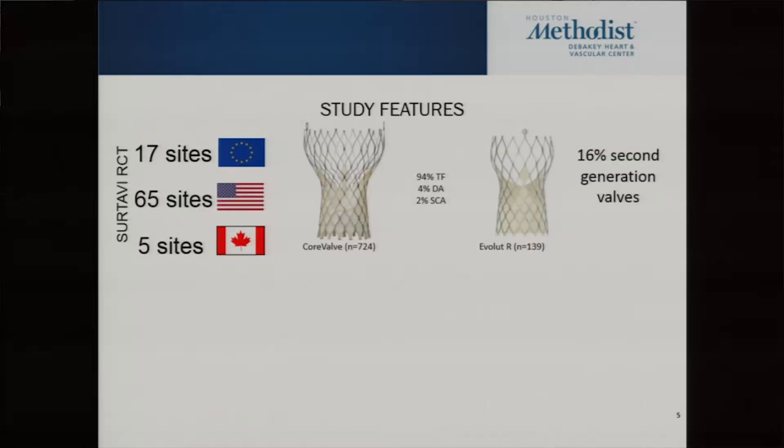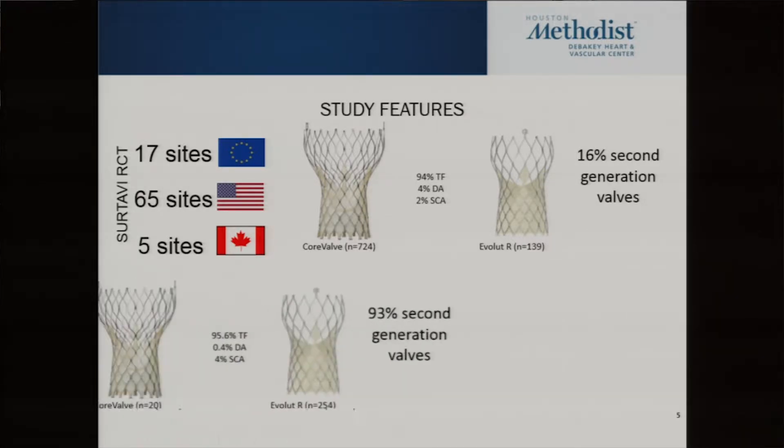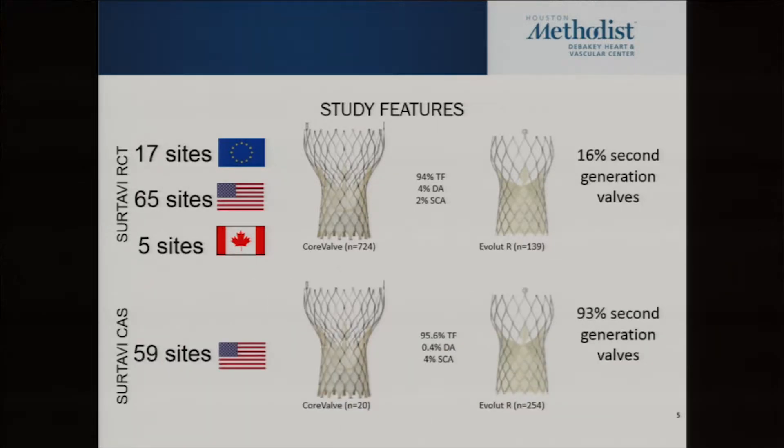When you read these studies you have to understand which were first, second, or third generation valves. The SURTAVI intermediate risk trial for Medtronic was basically a first generation valve — 84% of the valves were CoreValve and only 16% were Evolute. By the time we moved to continued access, we're now at 93% second generation valves. In the trial it was almost 96% transfemoral access, and for the last three years we're running 98% transfemoral access here.